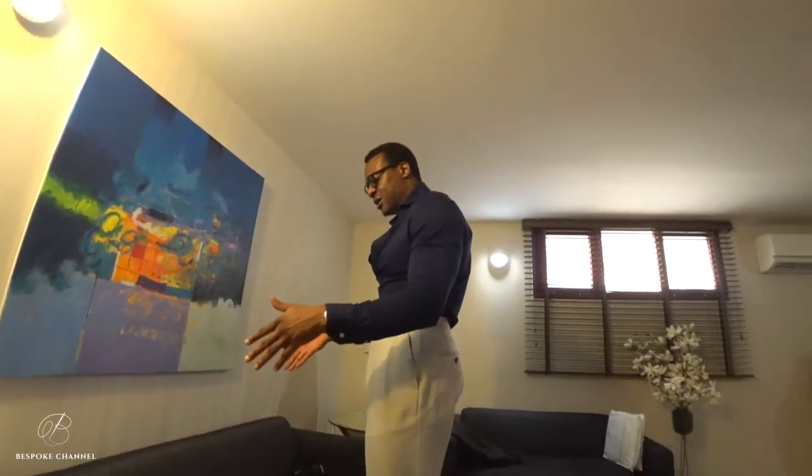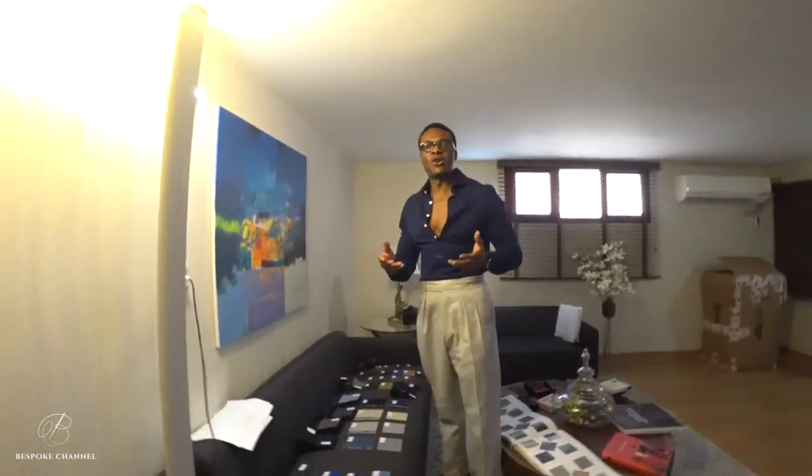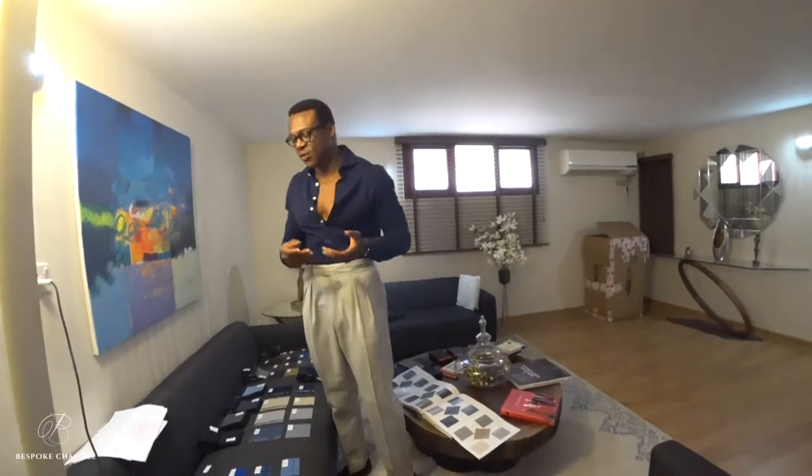We are going to look at what I call the core or the heart of your wardrobe. This is the core of your wardrobe if you are a business person. Depending on where you live, the temperature, the climate, and all of that — but just from my own experience with tailoring and trying different fabrics, lighter fabrics, heavier fabrics — I always find that this is just about the right compromise.